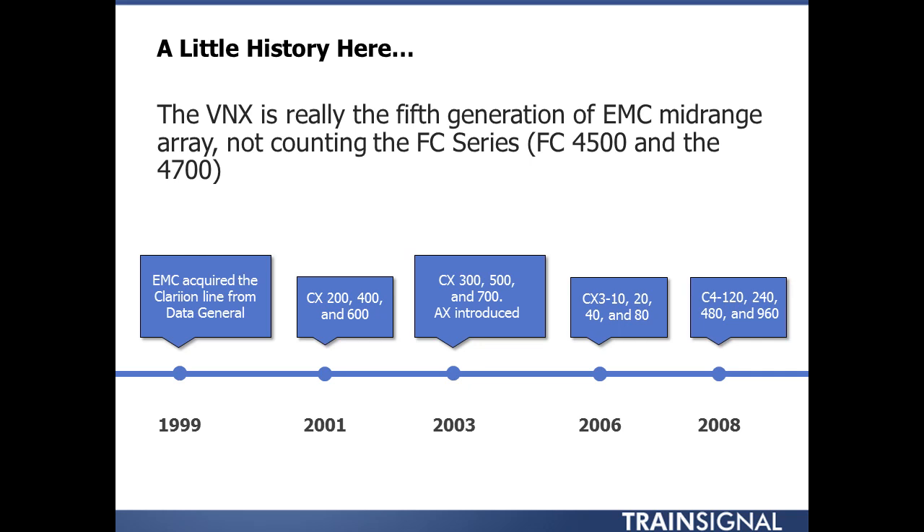Between 1999 and 2001, they came out with the FC 4500 and the 4700. The 4700 was a huge purple array — absolutely hideous. But it's where I cut my teeth, and that's how long I've been working with these arrays. It was right around the year 2000 that I started working with the 4700.